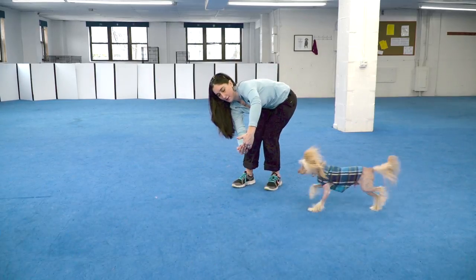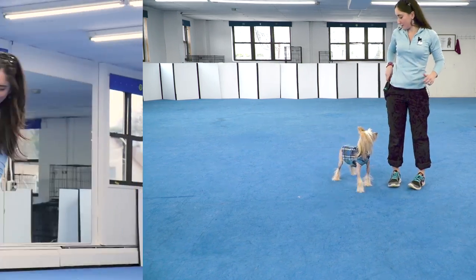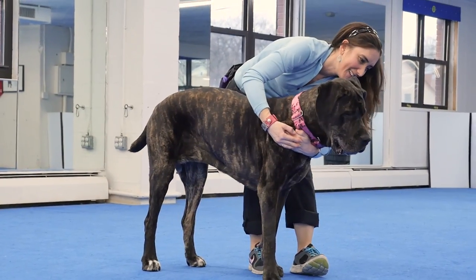In another video, we taught you how to teach your dog to jump through a hoop. This is a good first step if you want to teach your dog to jump through your arms. This is a good trick for small to medium-sized dogs. If you have a Mastiff, it's hard for them to fit through your arms.